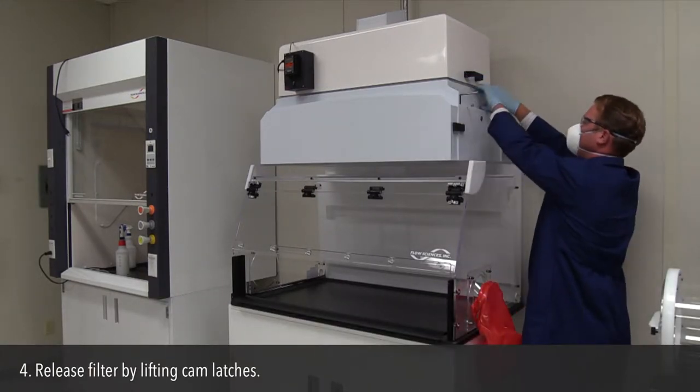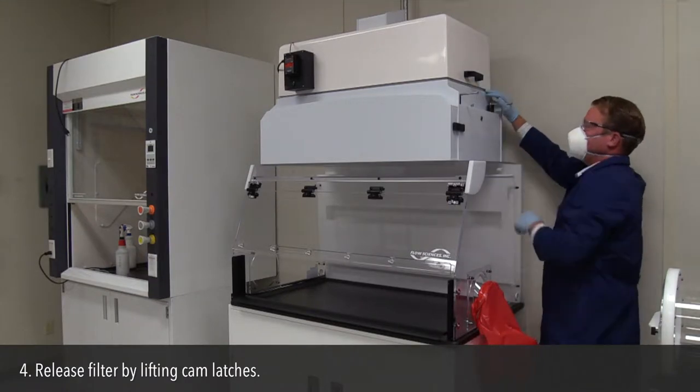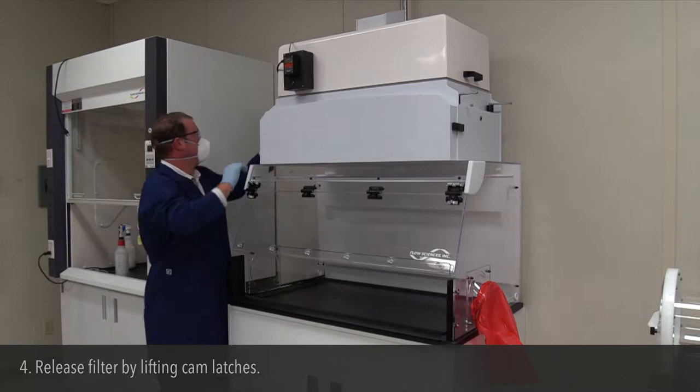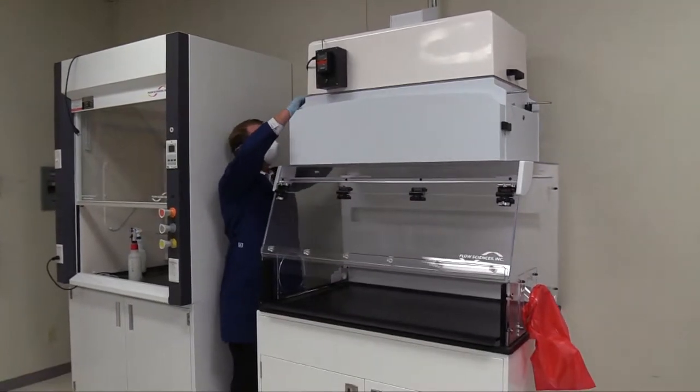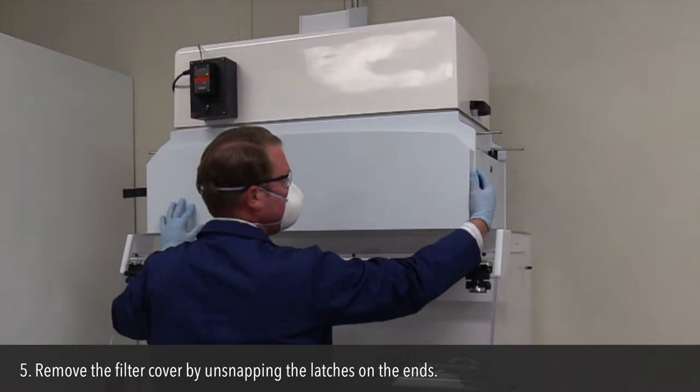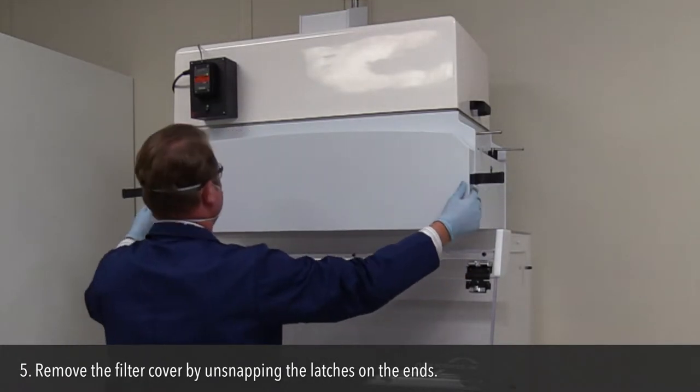Step 4: Release the filter by lifting the cam latches. Step 5: Remove the filter cover by unsnapping the latches on the ends.